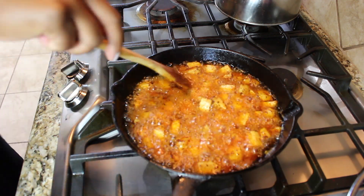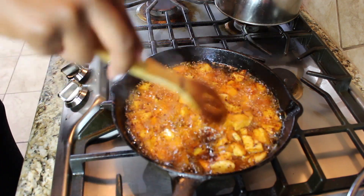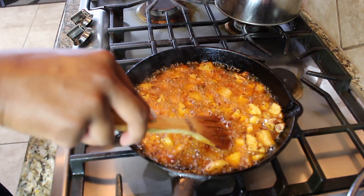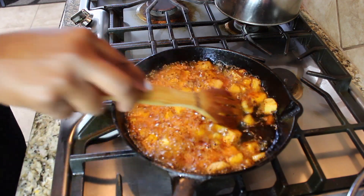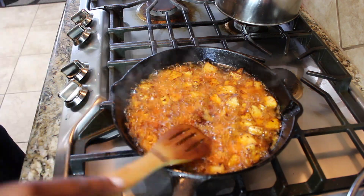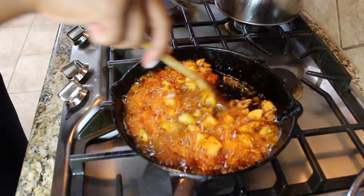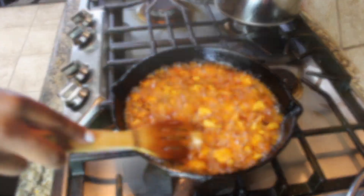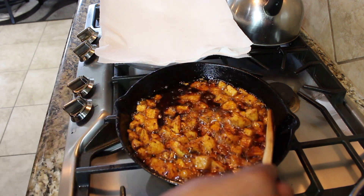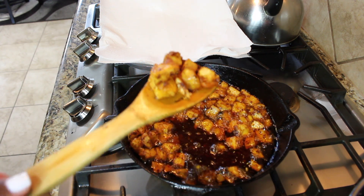Once the potatoes become soft, that's when I like to press on them and push on them to break some of them open and release the inner potato from the skin. And it creates this amazing crunchy skin — it's an amazing texture. So after a few minutes of letting my potatoes sit and mixing them around, letting them get nice and golden brown, I'm going to pull them out of the pan and let them drain on a paper towel.